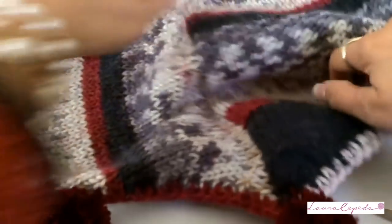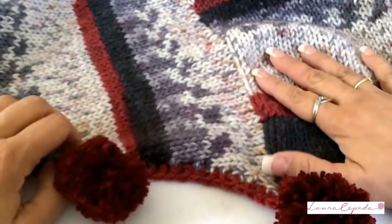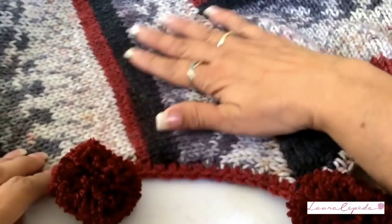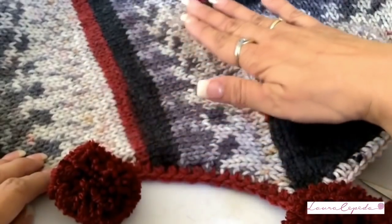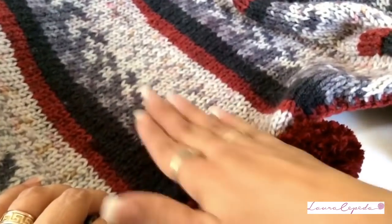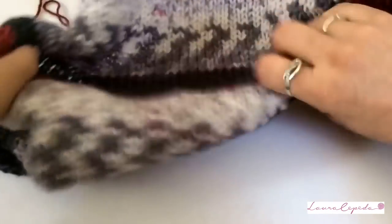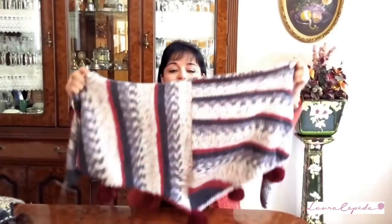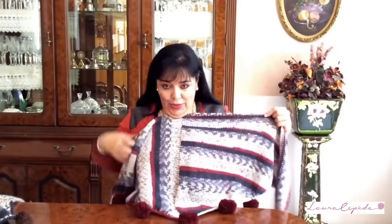Now let's steam iron with a wet cloth. Iron this garment, but just with steam — the iron will just touch the garment. Be careful, don't put the iron directly. Pressing is not recommended because if you do, the material will lose its properties and won't look fluffy. Once you iron one side, turn over and iron the other side the same way. Look at all the colors and the shapes that it forms — it looks beautiful, right?